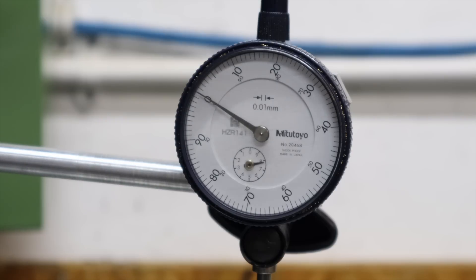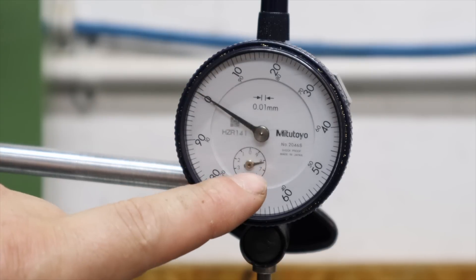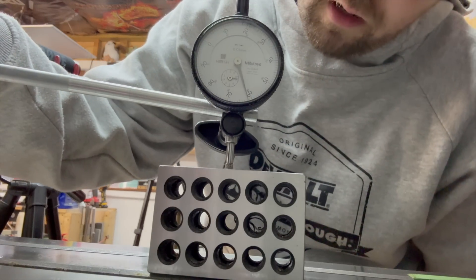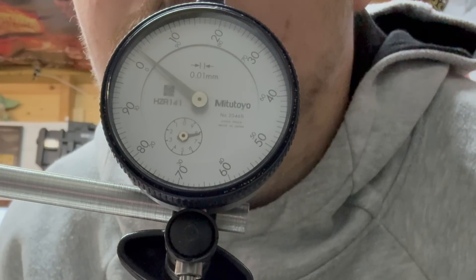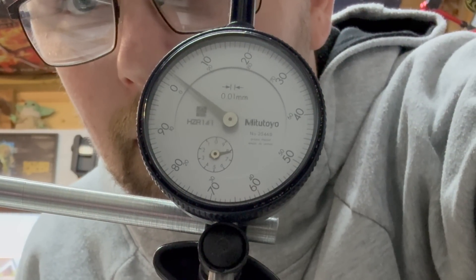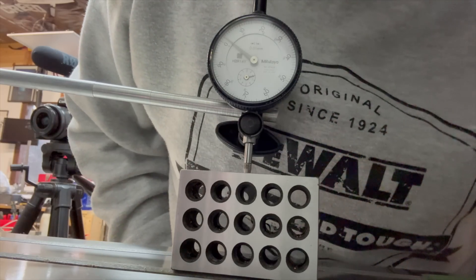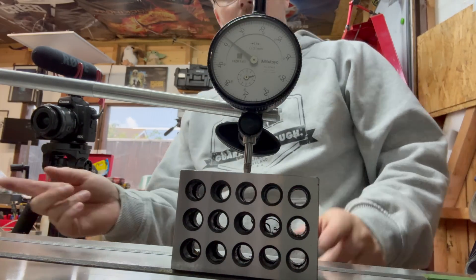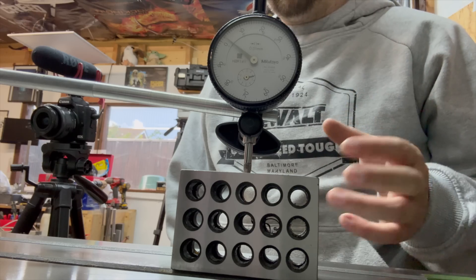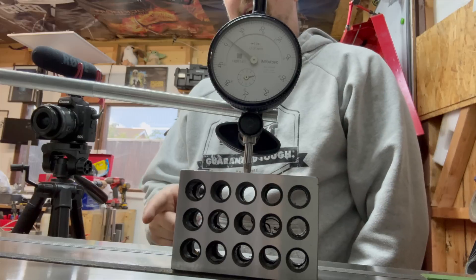After a bit of fiddling and adjusting, I've now got the head tramming to a really good point. Sweeping the gauge across, we've got about 0.02mm difference over 600mm - each individual segment on the dial is 0.01mm and we're reading about two of those. I'm pretty happy with that. If it turns out not to be accurate enough I can always come back and adjust, but for now that's pretty good. Next I just want to check the nod on this milling machine.